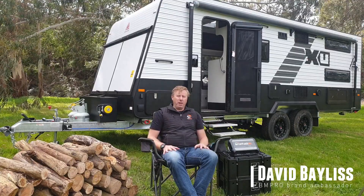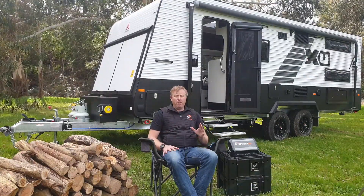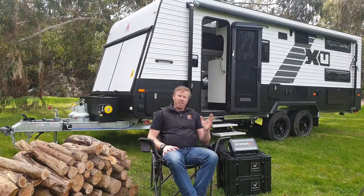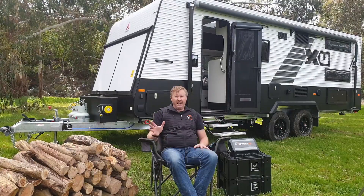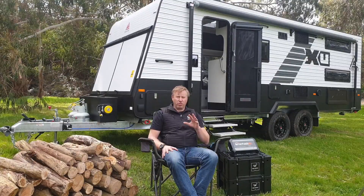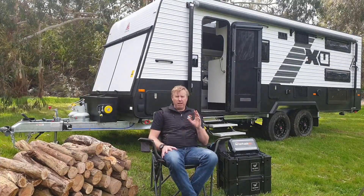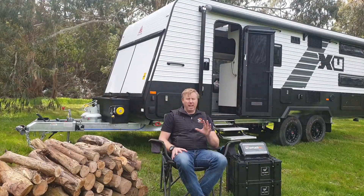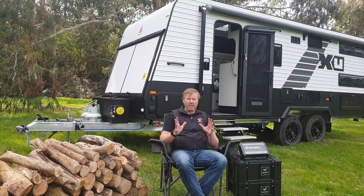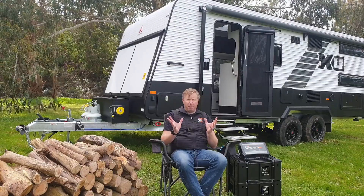G'day everyone, David Bayliss here from BMPro. I'm going to walk you through the BMPro BP35 series. Now we've got a couple of models in this that you may be familiar with — one is the SR model and one is the HA. BMPro has been making battery chargers and a range of different products for the RV industry for the last 15 years. One of the beauties of the BP35 is that it's an all-encompassing product.